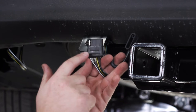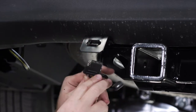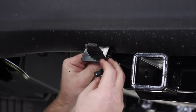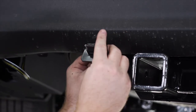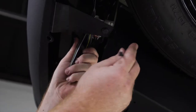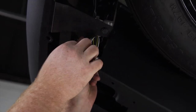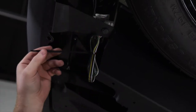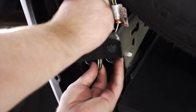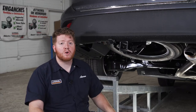Our four-flat harness has two grooves on it — these are made for our four-flat mounting bracket. They just go in here and lock into place so it can't fall out. Then we're going to secure the dust cover. We're going to take our extra slack from our four-flat harness and zip tie it behind our bumper so that it stays out of the way and doesn't drag.